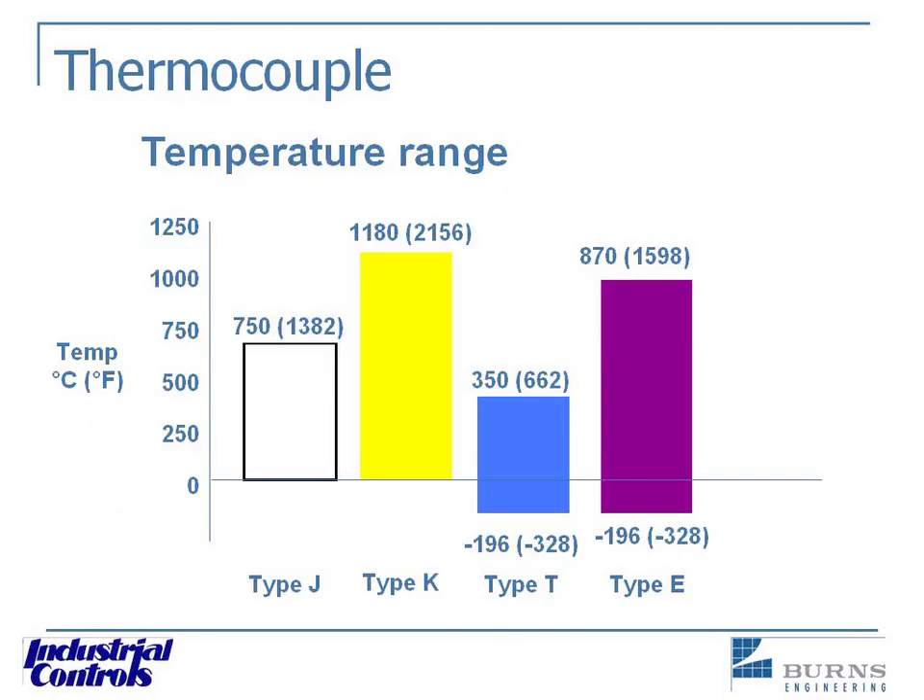Here we have a chart that anyone with the ability to download a screen should save, print out, or come back to get later. It basically shows the different thermocouple types and what temperature ranges they cover — a very important chart when it comes to selecting the proper thermocouple.